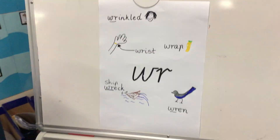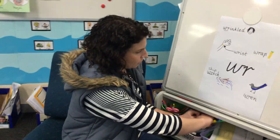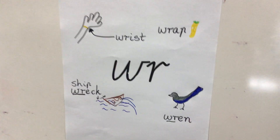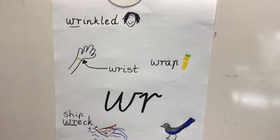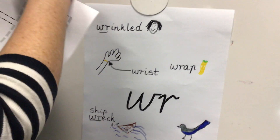What an amazing job! Now I forgot to do one thing — I forgot to get the activity, it's on my table. Let's have a bit of a close-up and look at these beautiful drawings. Look at that lovely wrist, and there's a wrap that I want to have for my lunch. Oh, there's a wrinkled Mrs. Ballard — look at those worry lines at the top there!